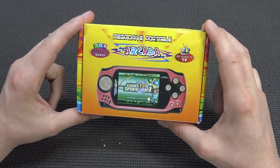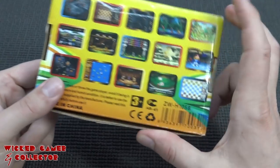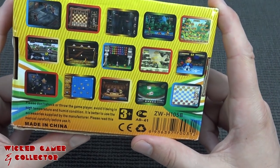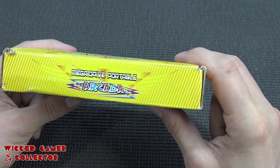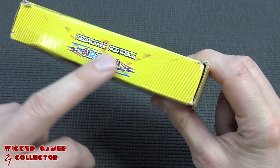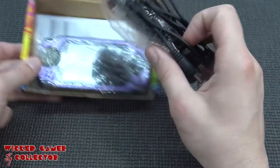In this video I wanted to take a close look at this device called the Mega Drive Portable, or called Arcada. I'm confused because when I picked it up they said it came with some homebrew games — 16-bit stuff. When I unboxed it, I noticed it says 'Make a Drive Portable', so I don't know what's going on. That's what we're going to find out today.